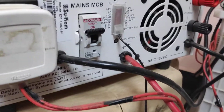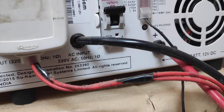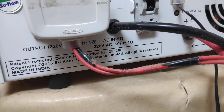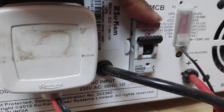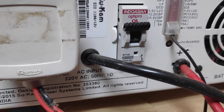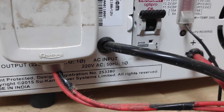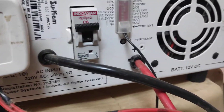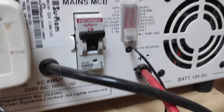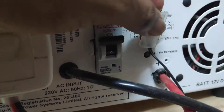This is the back panel. Here they have provided an MCB. The MCB is very useful in terms of overload protection. And here you can see this one is the settings switch.